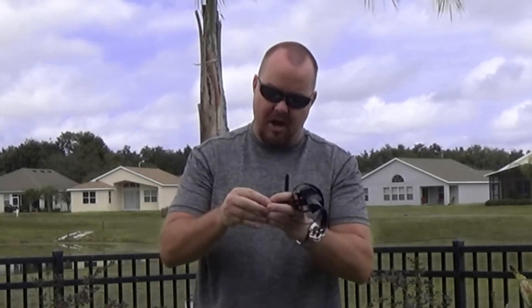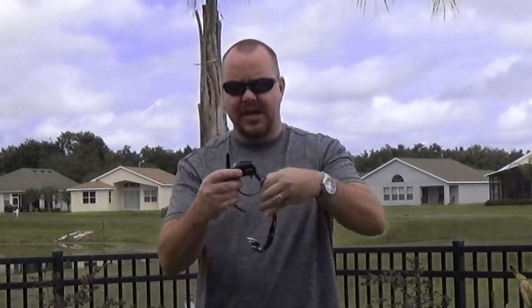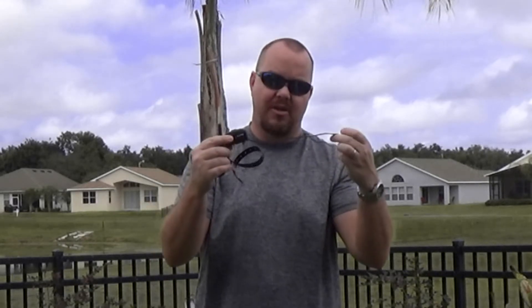It also comes with little black rubber caps that you can put over the electrodes in case you don't want to shock your animal. If your animal is startled enough by the vibrate or the sound, there's no reason to shock your animal. It also comes with this plastic collar.